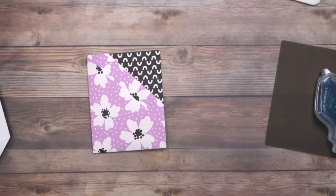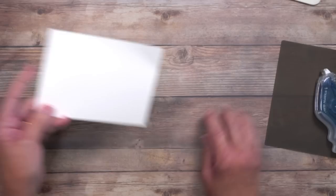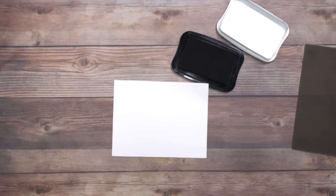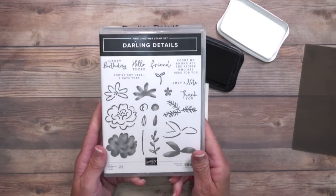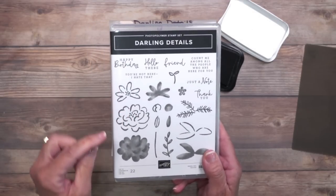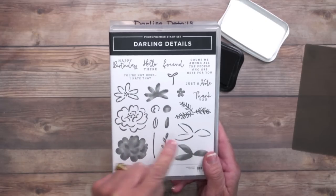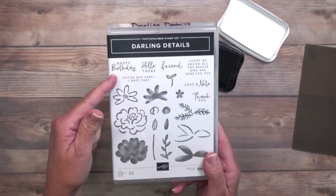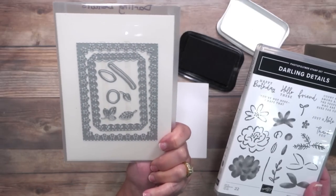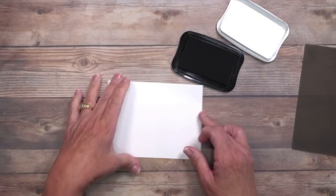Now let's talk about how this gets designed and how this actually turns into the double pockets. I'm grabbing some basic white cardstock and doing a little bit of stamping using my Memento black ink pad. I chose images from the Darling Details stamp set — very whimsical. If you like to color, there are outline images here, but if you don't want to color, it's a two-step stamp, so the solid images will fill the outline images — no fuss, quick and easy. It also includes greetings and is offered as a bundle, so you can get the coordinating dies.